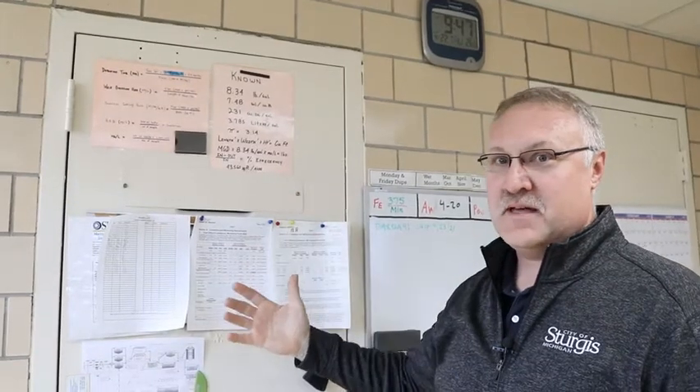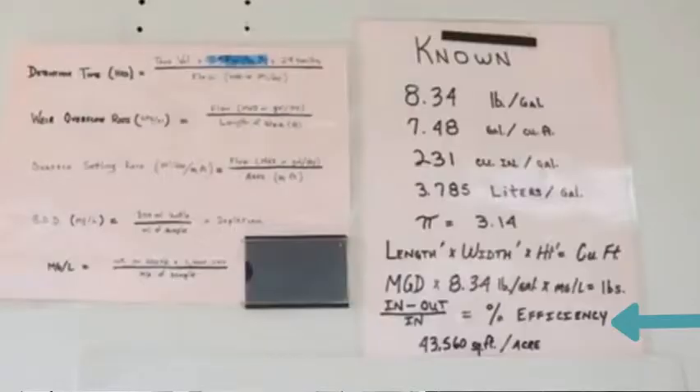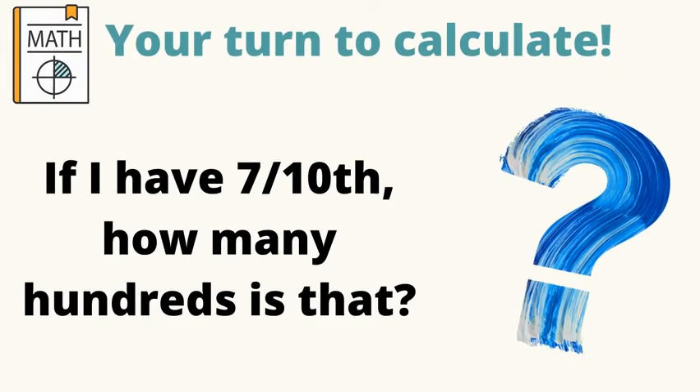For the plant we can measure how many pounds came in minus out, divide by in — that gives us the efficiency of the plant. If I have seven tenths, how many hundreds is that?